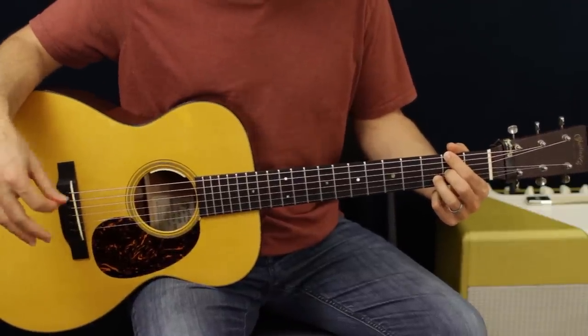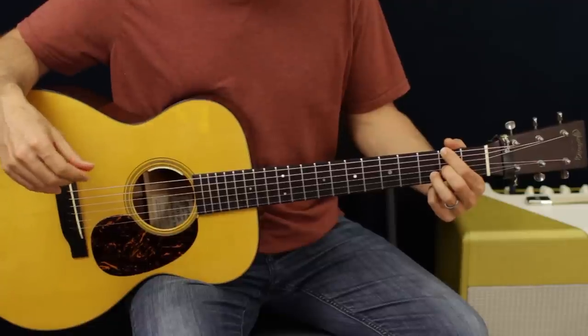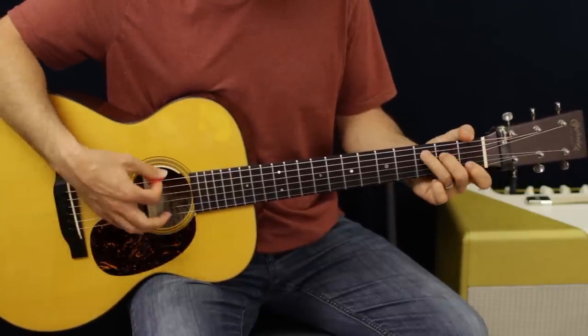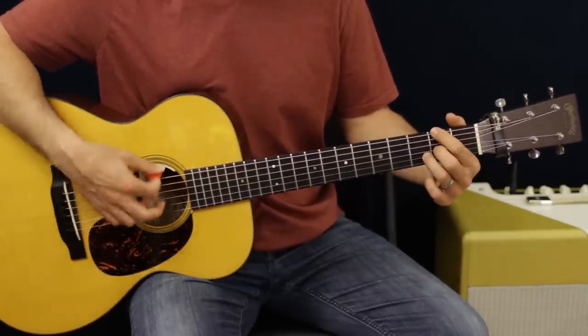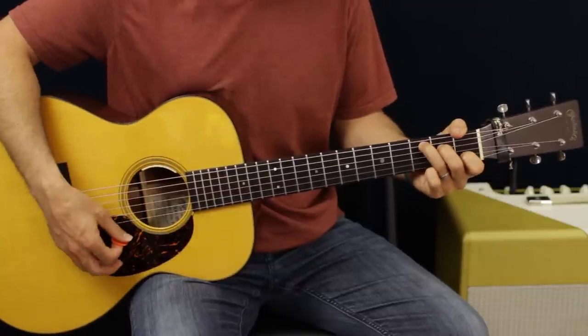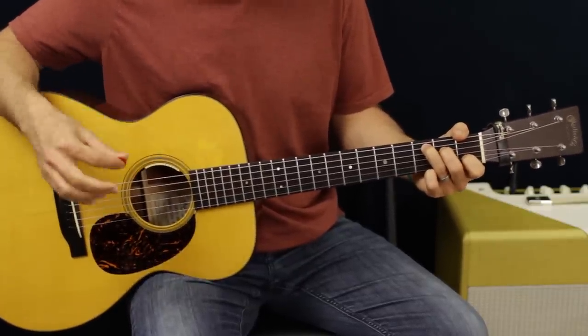Same kind of basic strum pattern of four on each of these chords. Then from there, we're going to go to E minor, and then to C. We're going to do that pattern twice. So G, D, F sharp, E minor, C. And then we're going to do an E minor to C to kind of fade out the chorus.